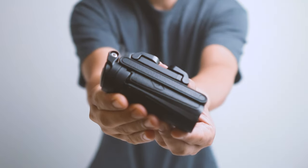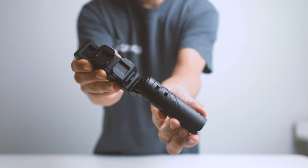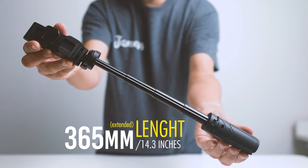Let's now move on to its specifications. Starting with its length, it measures about 10.5 cm when closed. When extended, it starts from 22 cm and can go all the way up to about 36.5 cm. As for its weight, it is actually really light, coming in at only 108 grams or about 4.16 oz.